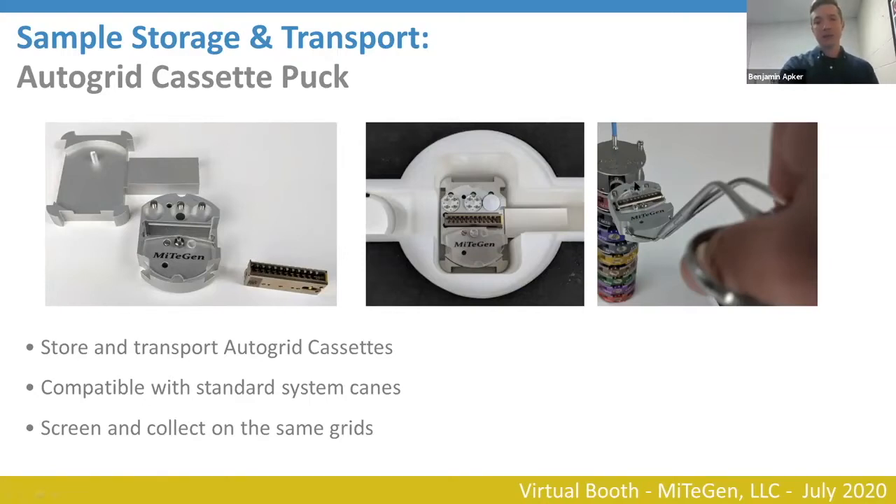Here's an image of it being inserted into a standard cryo cane that would use the cryo M-puck, but you could also send it in the transport cane — an accessory to the standard puck storage. This design goes inside of the standard cassette loading capsule or vessel, and you can transfer clipped grids from grid boxes into the cassette. The cassette can then be sealed using a protective lid and transferred using the same tongs you use to move the other pucks around.